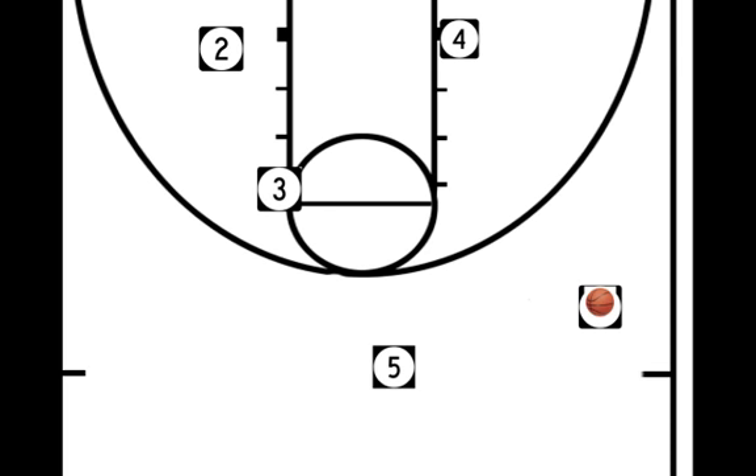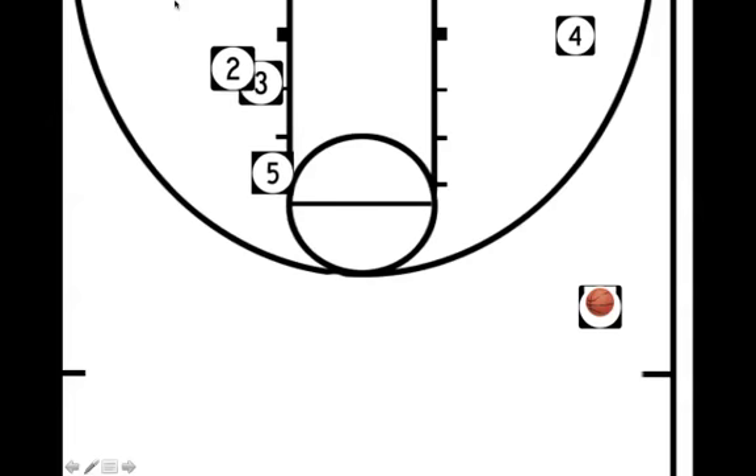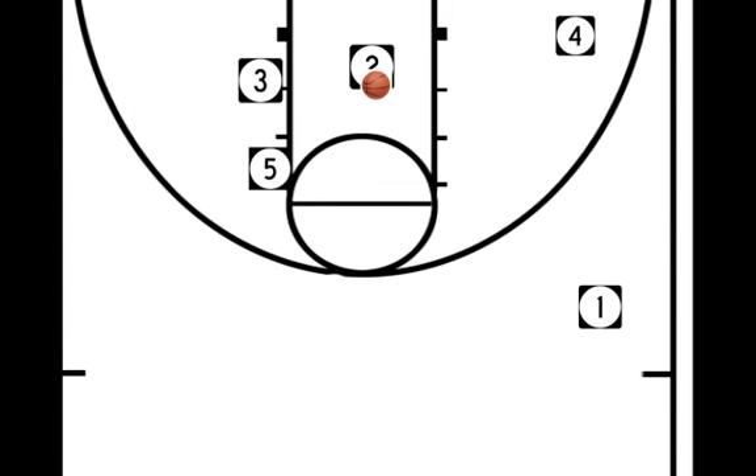Now in this case, 4 is in the post and can step off to the short corner. The reason why we do that is because once the ball is here, we're going to set that double staggered screen for 2. By 4 stepping off, if that defender is trailing 2, we can actually do a curl cut and get something into the basket here. 2 will set his man up — there's the curl cut.